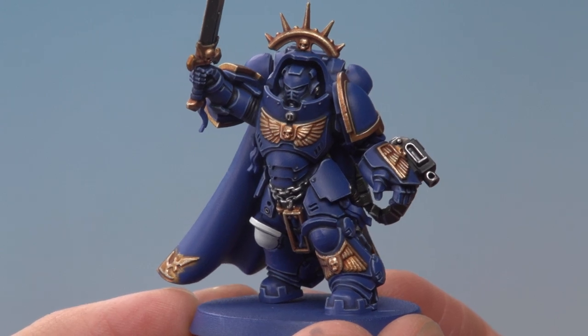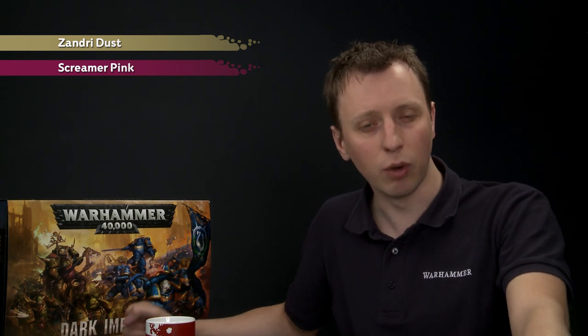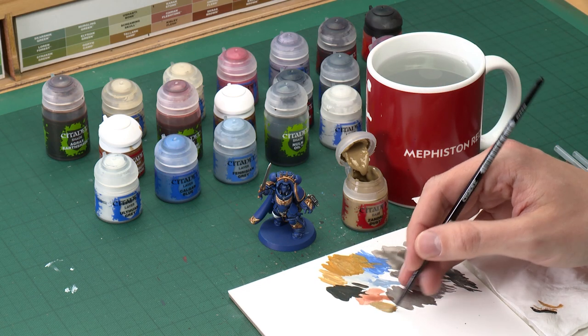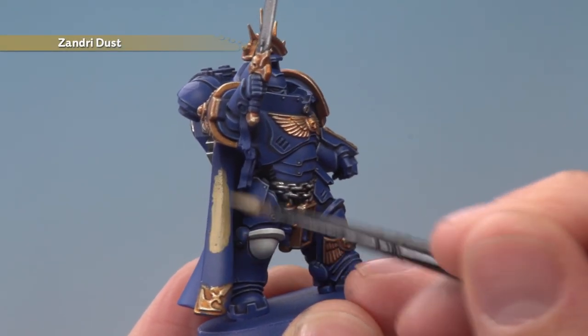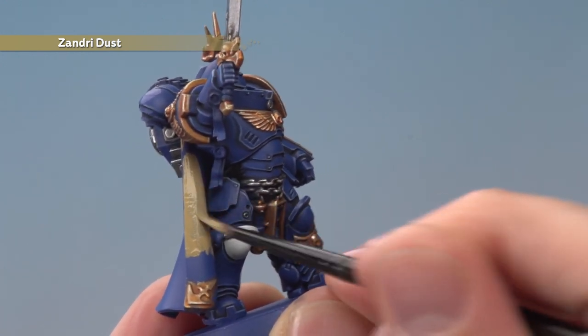With the black done we're ready to paint the remaining details — they all use the same colour palette so we can do them at the same time. Starting with Zandri Dust for the inside of the cloak, parchment, and any bones and relics. Apply mostly with a medium layer brush but you'll need a small layer brush for the cloak since we're painting behind the Space Marine. Thin your paint to get it nice and smooth, and apply two thin coats — take your time and neaten up any armour mistakes before continuing.